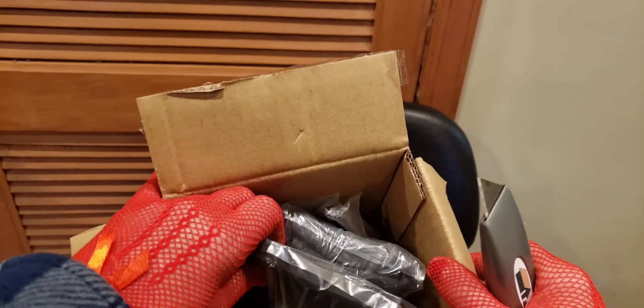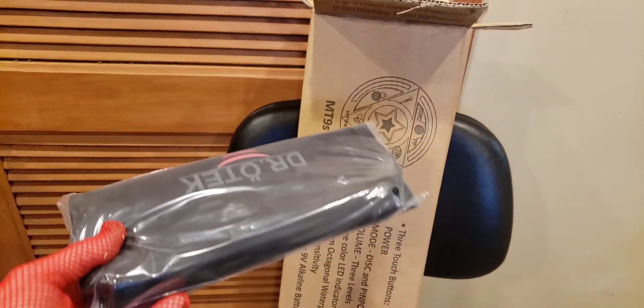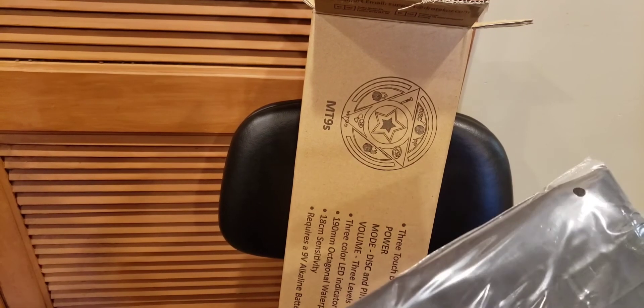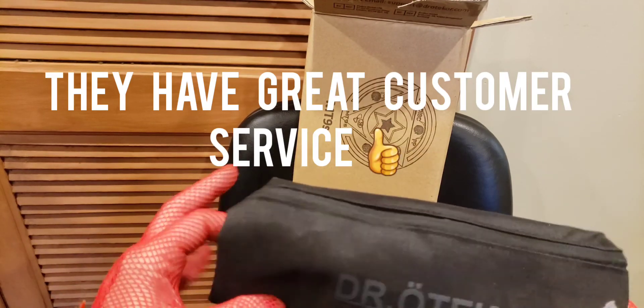I also have their pinpointer, their shovel, their duffel bag. I love Dr. Odek's products — I'm not going to lie, and they are not paying me to say that. I did have a problem with one of their metal detectors. I contacted them and within about an hour or two they got right back to me and solved my issue. Ever since then I've been a huge fan of their products.